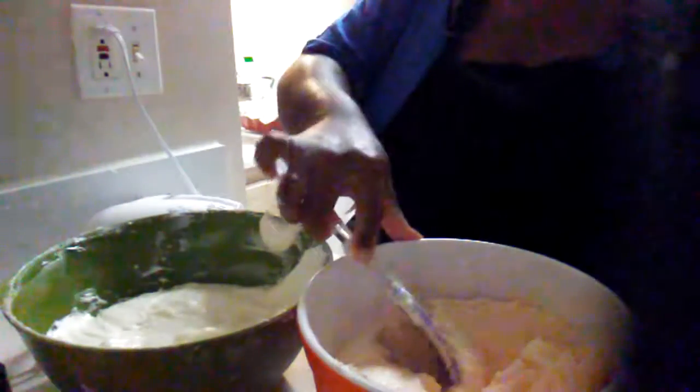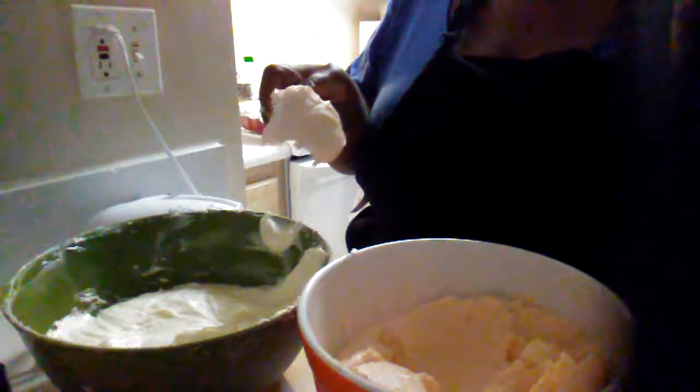I wanted to show you the difference between the one that falls off the spoon and the one that doesn't. It's been in the refrigerator for 15 minutes — see how very stiff it has become. That's how it should look.